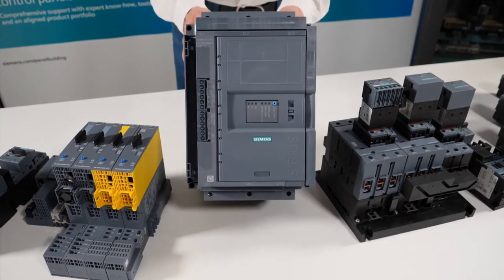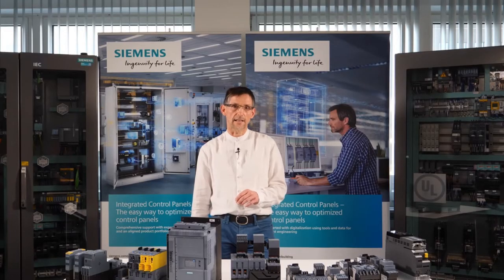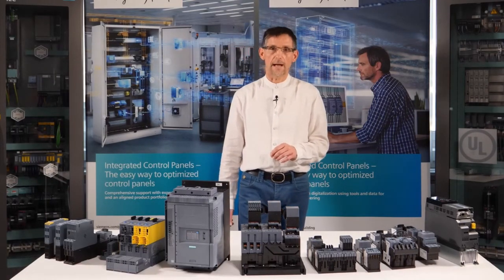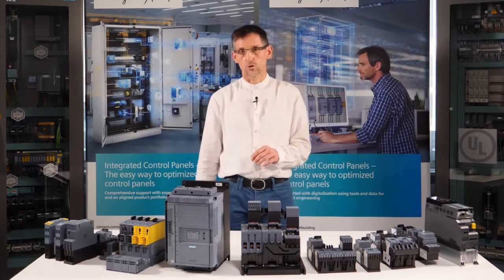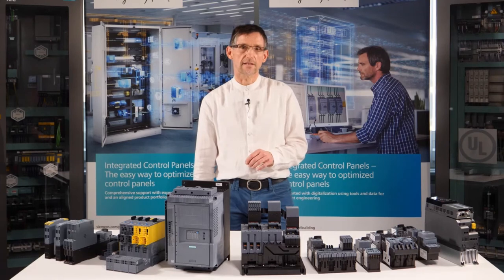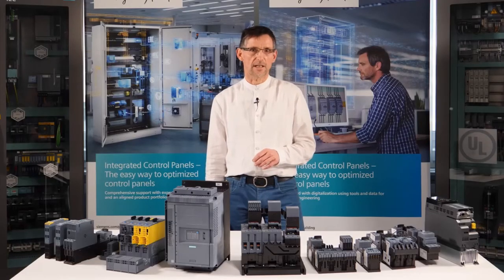After startup to rated speed, the thyristors of modern soft starters are bridged by electromechanical switching contacts, which are already integrated in the starter. That way, the power dissipation of the semiconductors and thus the heat development in the device are significantly reduced. When the soft starter is switched off, it works exactly the other way around: first, the electromechanical contactors are opened, then the thyristor takes over the current feed again and the voltage is slowly reduced until it is completely switched off.